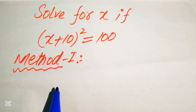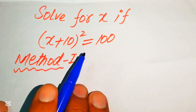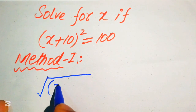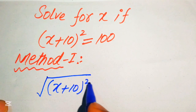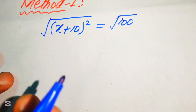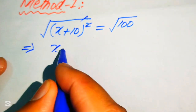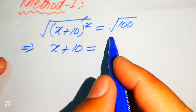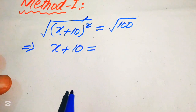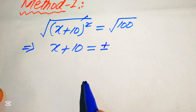In the first method, we take the square root on both sides of this equation. When we take the square root, it is written as the square root of (x + 10)² equals the square root of 100. The exponent 2 and the square root cancel, and we get x + 10 equals ±√100, placing the plus-minus sign on one side.